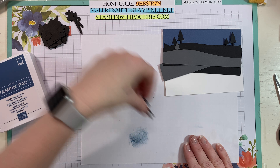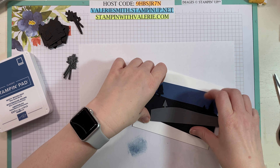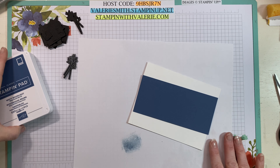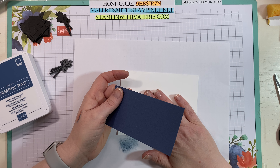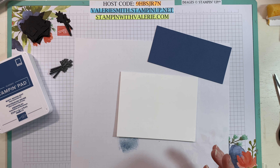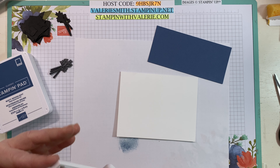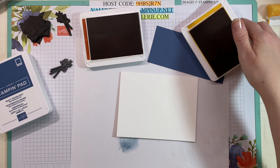Sponging is one of those things that takes a lot of practice and personally I need a little bit more practice. Every time I do it I get a little bit better. I'm even starting to try using glycerin with my ink, but today I'm not going to use glycerin because I just want to sponge onto my Whisper White card base and onto that Misty Moonlight. I'm going to use a little bit of Cajun Craze and some Crushed Curry to start.